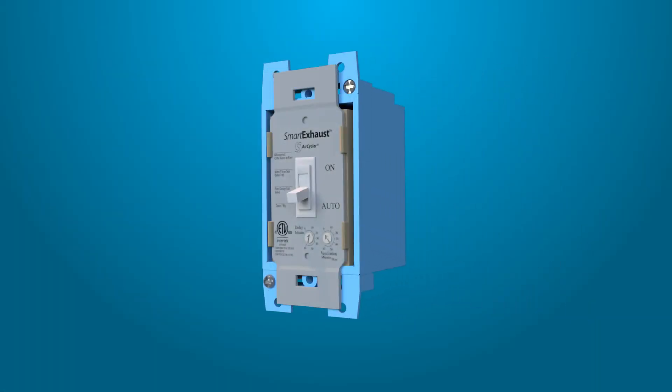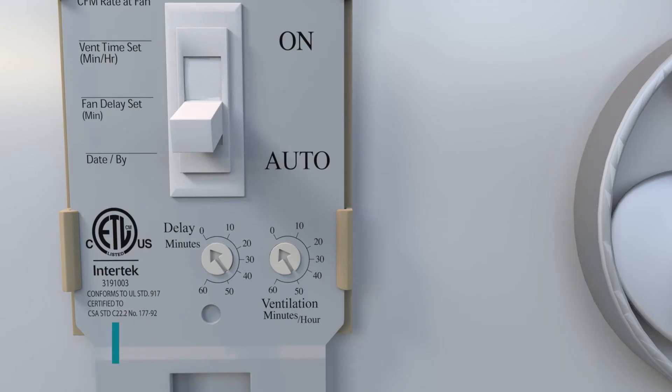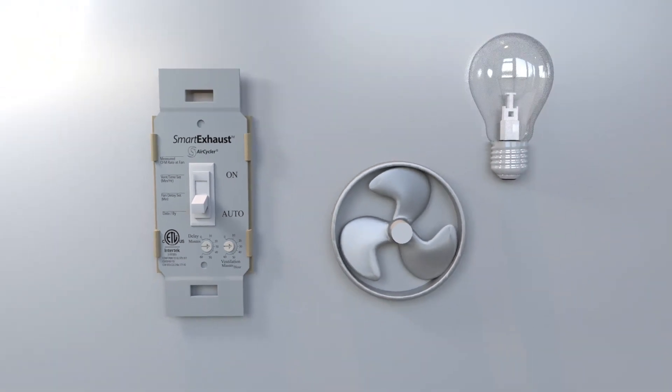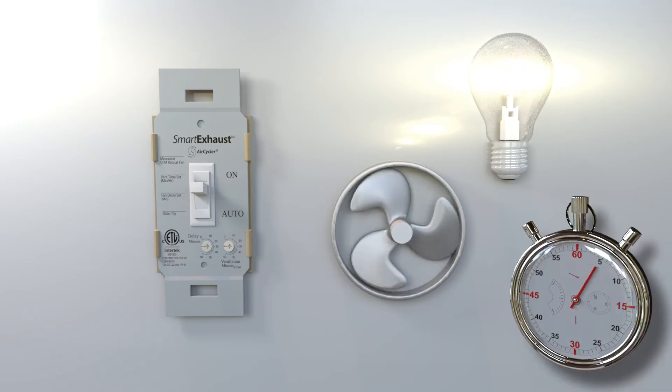Mount the Smart Exhaust switch to the wall box using the supplied mounting screws. With power to the Smart Exhaust switch, turn the delay and ventilation dial to 30 minutes. Flip the switch to on. Both the light and fan should come on. Wait 15 seconds.